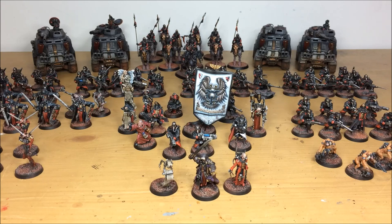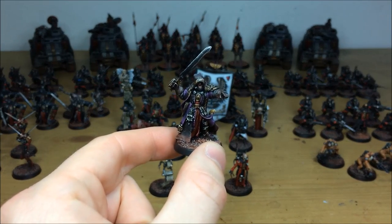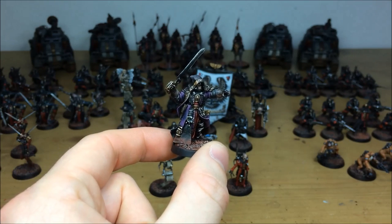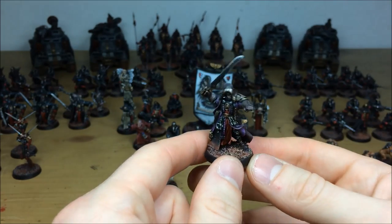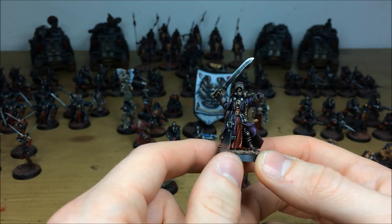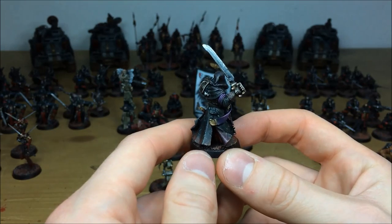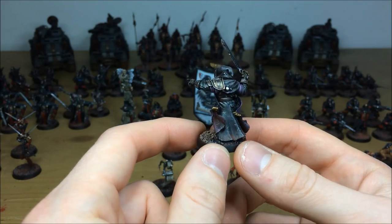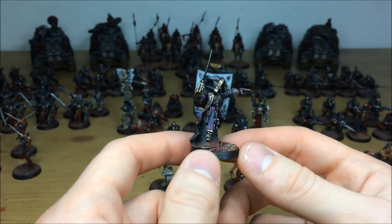First up in this army we're going to have a look at the HQs. We'll look at Solomon Locke and his two retinue right at the front. Solomon Locke is an inquisitor with an inquisitional force — loads and loads of detail on him, the filigree and writing on the edge of his shawl and cloak, purity seals and bits and bobs sprinkled around, scrolls on his waist, all picked out with multiple highlights and loads of gold work. The scratch work on the back of his robes keeps with the weathered, battle-worn look requested by the client — very gritty and grimy.